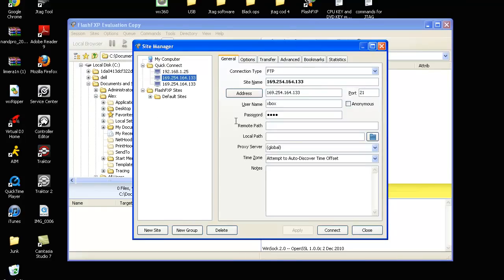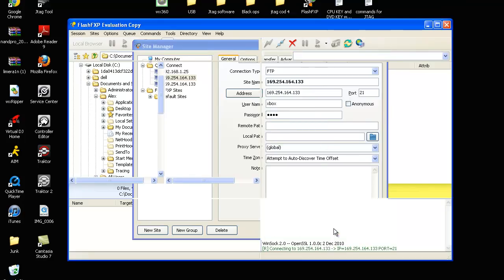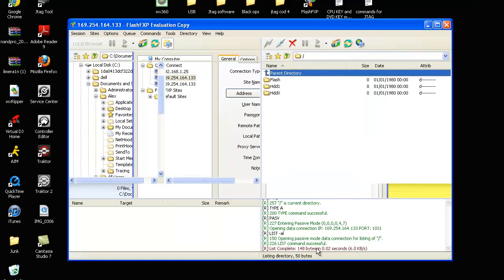Press Site Manager and then the address that you got off XAX menu, type that in there. Then go to username, type 'xbox', and for the password type 'xbox', then just click Connect. Give it a minute and it will connect.